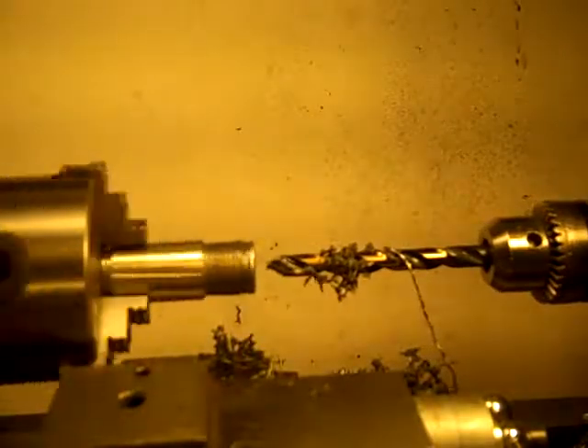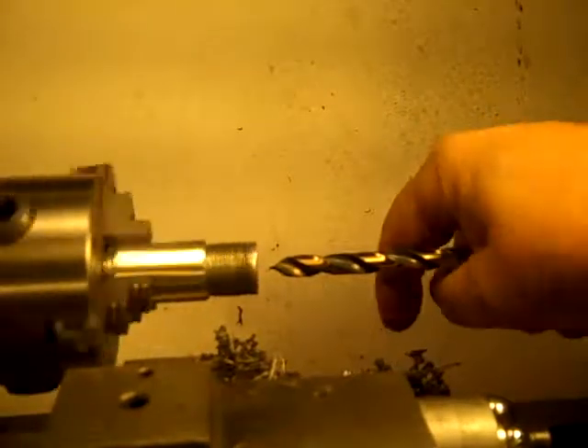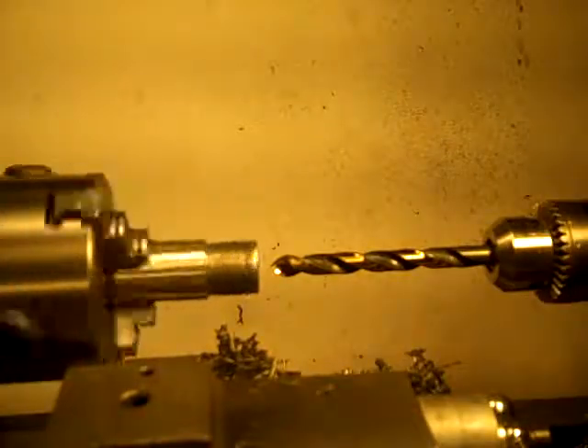Now I'll show you the tip here. You can see that. I'll twist it a little bit if I can. See, that's making a bullet point tip.